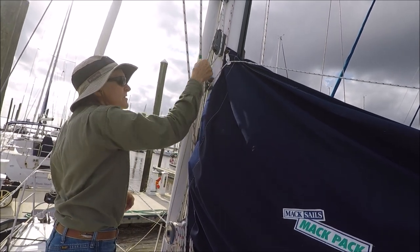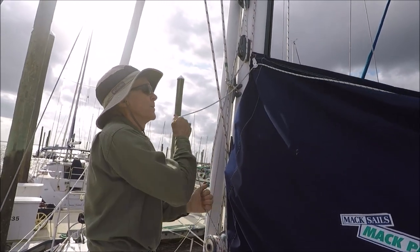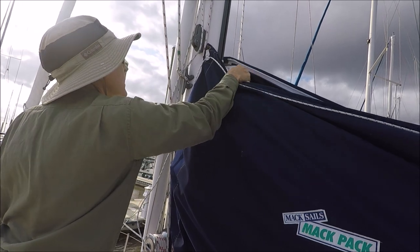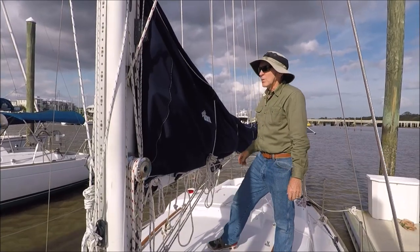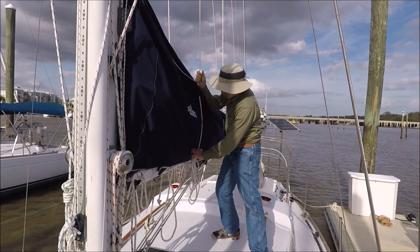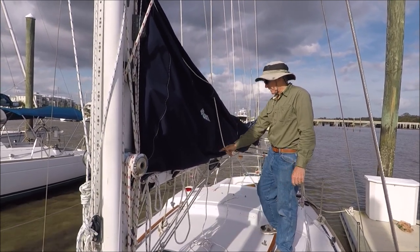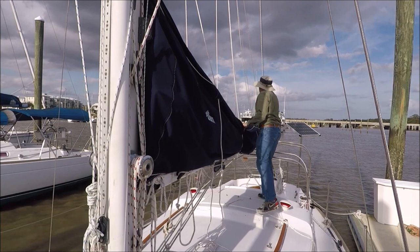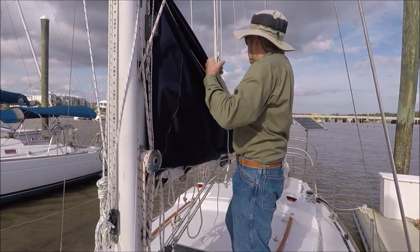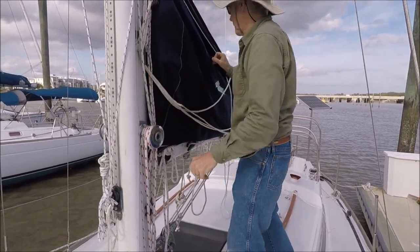The MacPack has a continuous loop of line attached to the zipper — pull on it and that opens the zipper, then the sail can be hoisted if the furled sail is already on it. When hoisting the sail, if you're not motoring straight into the wind, sometimes it can get fouled up on the lazy jacks. In that case, pull off the line on the leeward side at the cleat, grab all the lines together, pull them forward, and hook them over a cleat so they're out of the way.